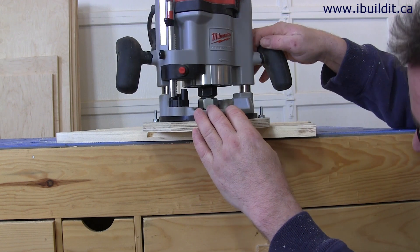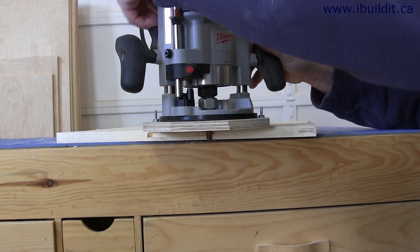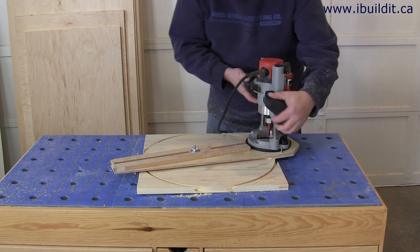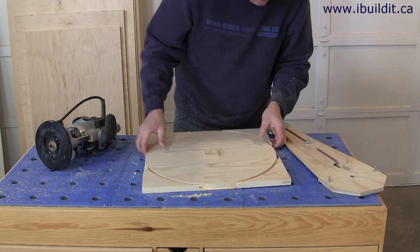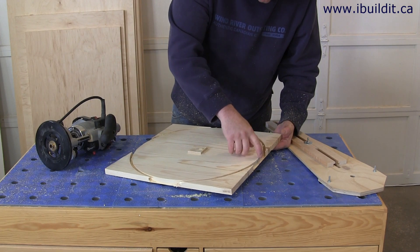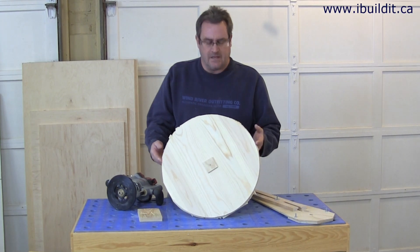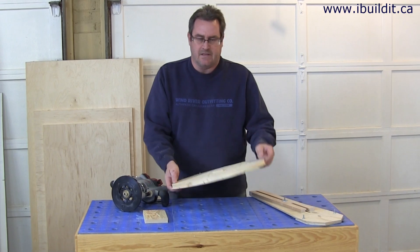I'm just going to make an adjustment until I get it exactly where I want it to be. And that's it — the circle is cut. All I need to do is trim this off with a knife, and then I'll take it over to the router table and trim the rest of it off with a flush trim bit. I've cut away the excess on the outside of the top here, just roughly with the knife. I'll trim it up later.